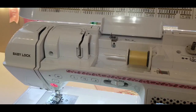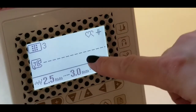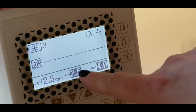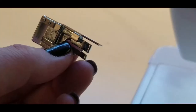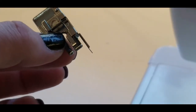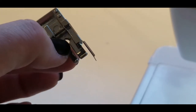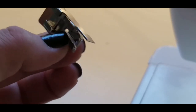I always sew with a 19/14 Microtex needle and I'm going to keep all the settings just like this — you could go down to a 2.0 stitch length if you wanted to. I always like to sew with my quarter-inch foot with guide; this gives me a quarter of an inch every time, and you can buy these at any retail sewing retailer.